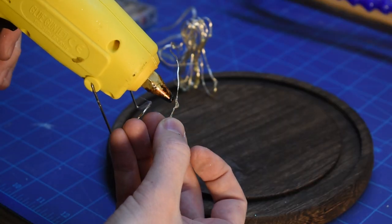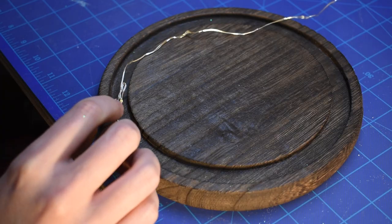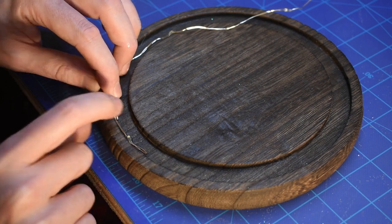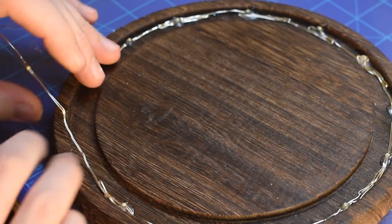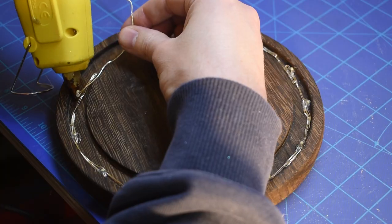Now on to the lighting. These fairy lights have a large space between each LED, so I folded the wire over to get the lights closer together. I really wanted there to be a lot of light on the glass. I also placed the LEDs towards the outside edge so the glass rests on the LEDs.